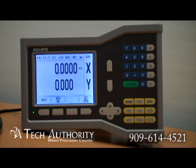This is Accurite's latest display. They call it the View. You order it as a mill or turning display with either one, two, or three axis inputs.